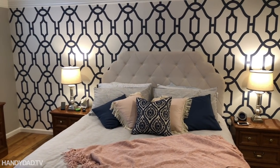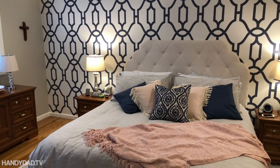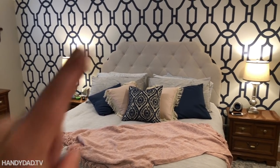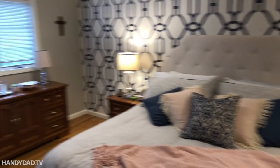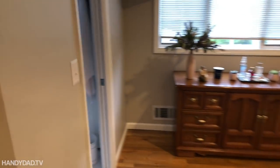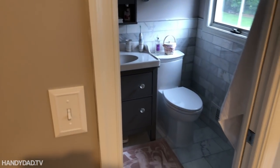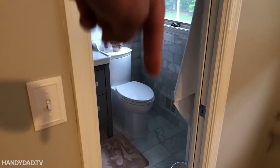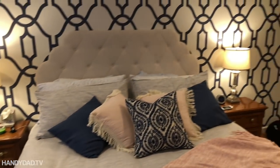And there is the finished product — all done, looks great. If you missed my videos on how to install the wallpaper or the entire bathroom remodel, that's what caused us to redo this bedroom. If you missed those videos, I will link to them in the description below. Thanks for watching, and if you liked this video, give it a thumbs up, and I will see you in the next one.